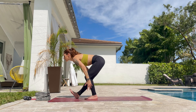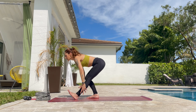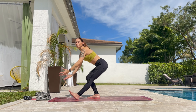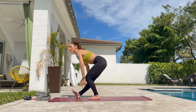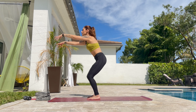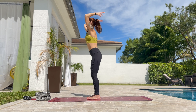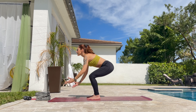Exhale. Inhale up. Put the left heel forward and exhale. And right — inhale. And left — inhale. And right — inhale. And left. One more time — inhale up and exhale all the way down.